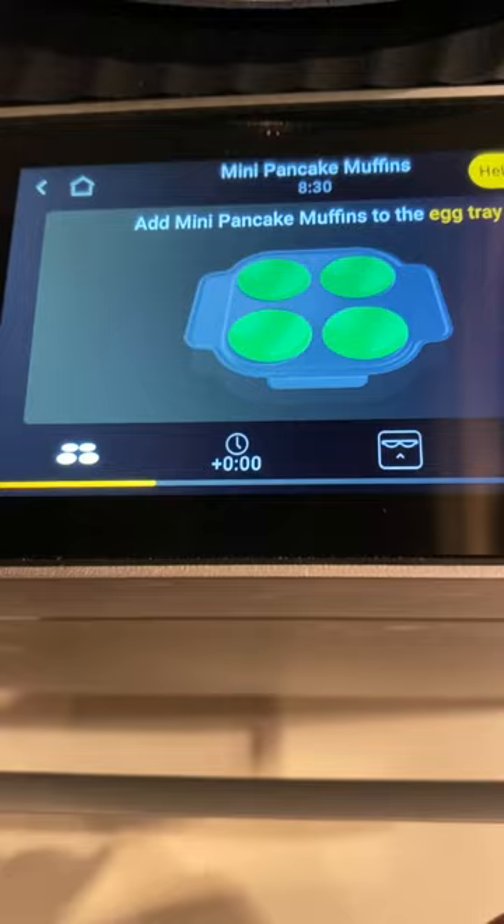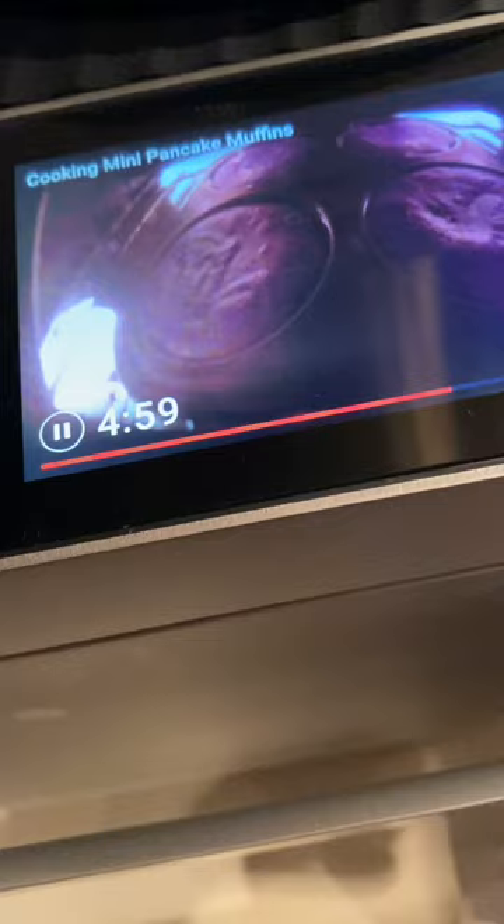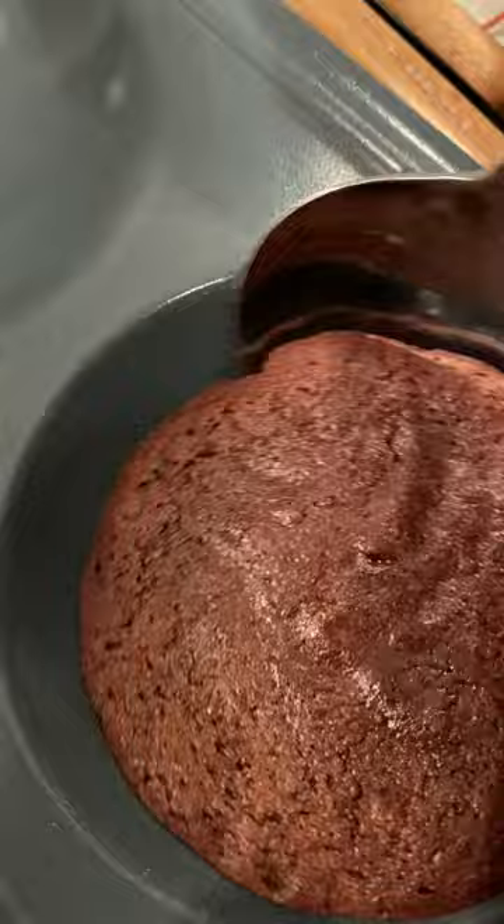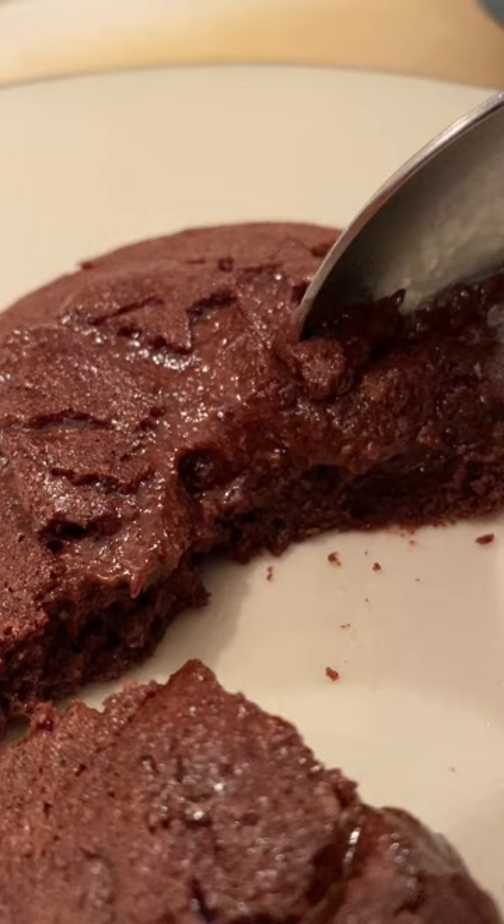I'm gonna be using the mini pancake muffin preset and stopping it at the five-minute mark. Remove it from the Brava and let it rest for two minutes before you serve it, and watch how your friends and your family enjoy the most decadent molten chocolate cake thanks to the Brava.